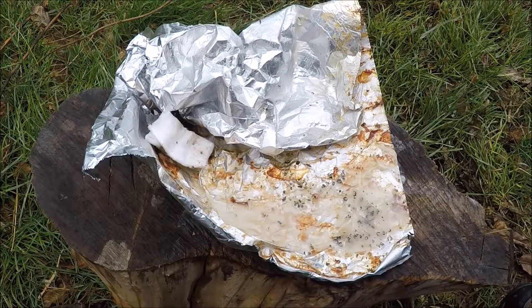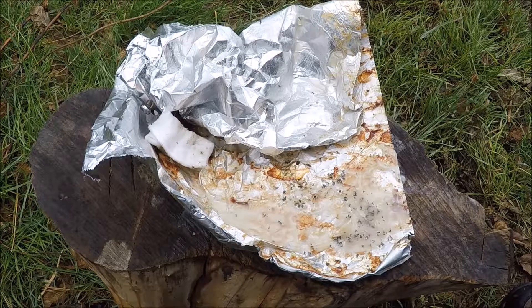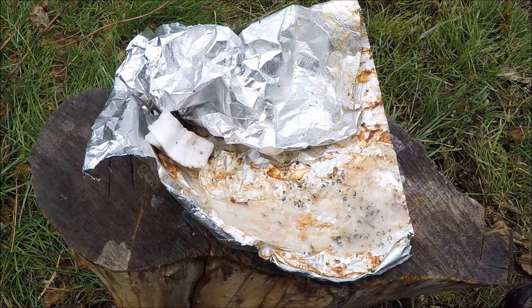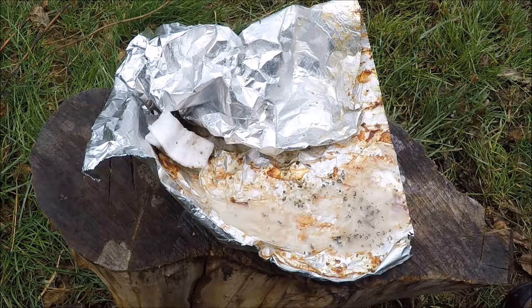Hey guys, Blake Alma here with Survivalist Daily, host of the Outdoor Experience and Hunt Channel, host of the Outdoors and Zart Radio Show. I'm out here today with some bacon grease, and it smells good, I can tell you that. You can use whatever grease from animals, whether you have beef or pig or whatever — you can take the grease and make yourself a great fire tender.